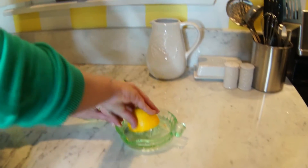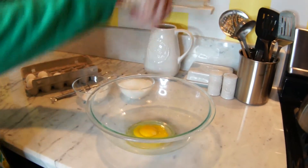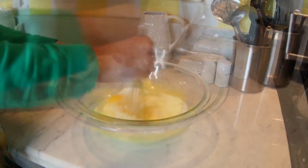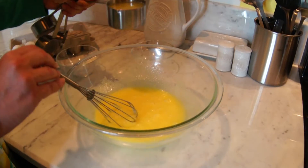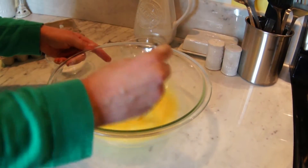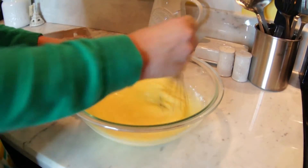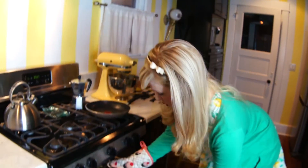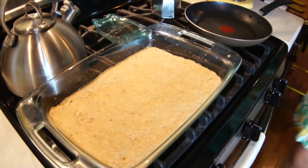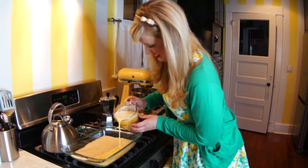Now squeeze your lemons to get three-fourths cup of juice. Add your three large eggs and granulated sugar, then whisk until combined. Now pour in your lemon juice, give those a whisk as well, and finally add your flour. Keep on whisking — it's a good wrist workout. Time to check on our shortbread mixture.